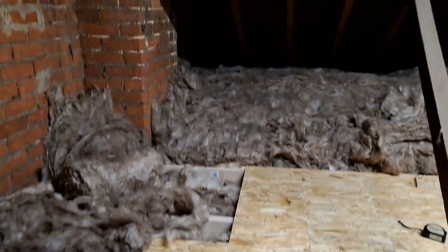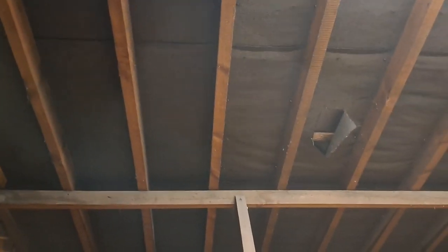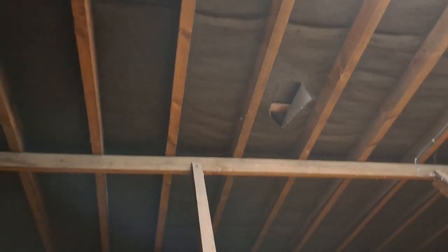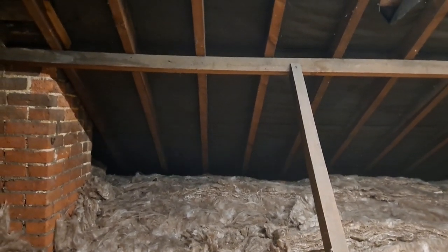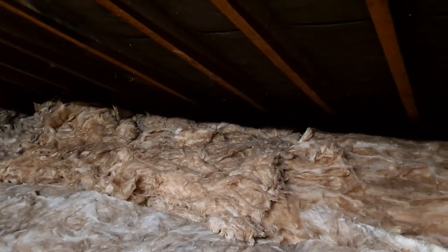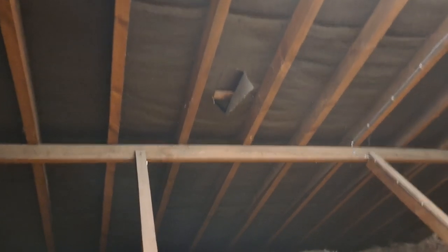If your loft has non-breathable sarking felt - you can tell non-breathable sarking felt because it's the black colour, the older sort, and it's got holes in it like this - don't worry about it, it's good for ventilation to be honest. The more air going around the loft the better. This one's got open eaves on it at the sides - the air will come up through there, go around the roof on convection, and the same the other side. All the necessary air is coming from the eaves.